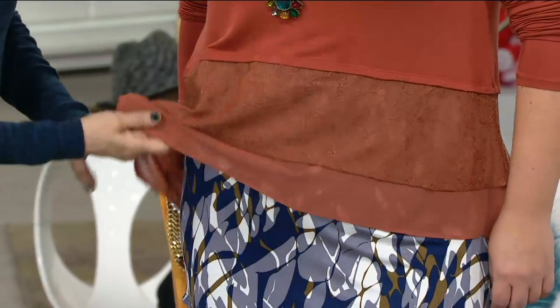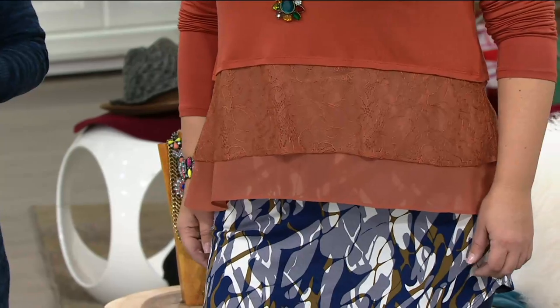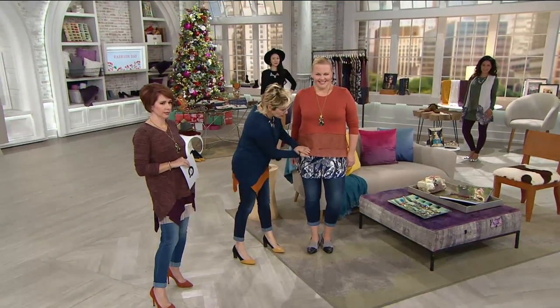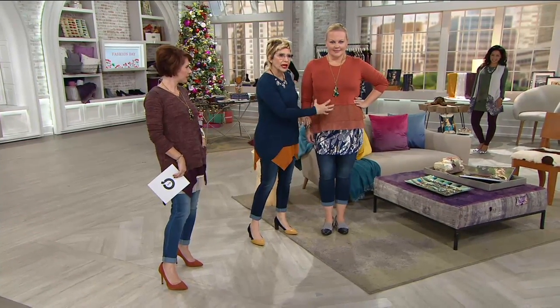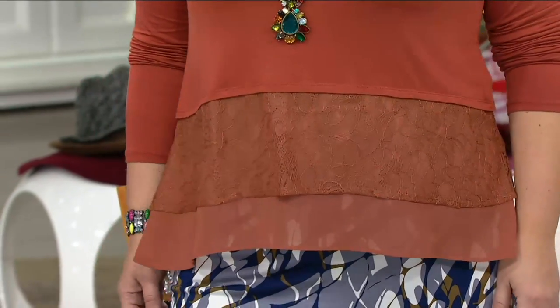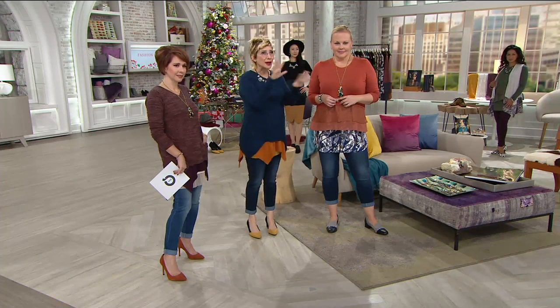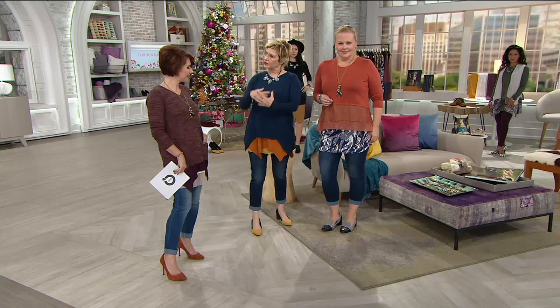This is also a new tank in a print coming up later in the show, based on the curved hem design. She chose to wear it underneath the outer layer of this piece — you can see this is the shirt: the bottom is chiffon, you've got the lace, and then the rayon span, and when you have that print underneath, what a great proportion. So many of us don't have this length in our wardrobe, but it's fabulous on its own and amazing when you elongate it with the tank underneath.